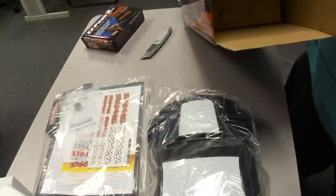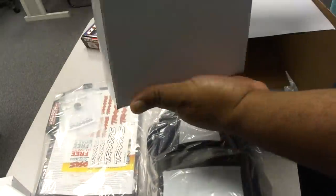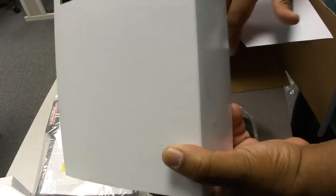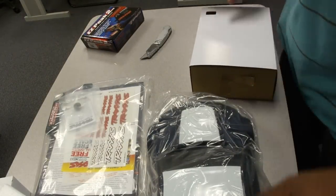My goodness, there's a lot of stuff in here. This must be the transmitter. And it doesn't seem like there's anything else in the box.